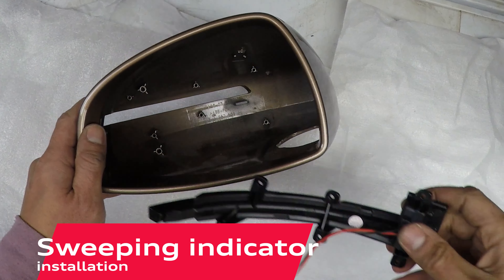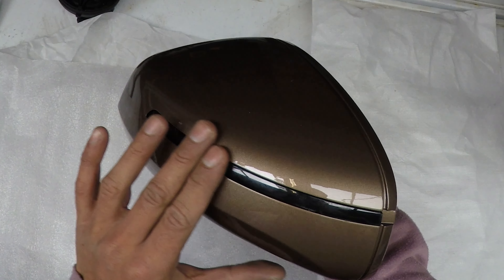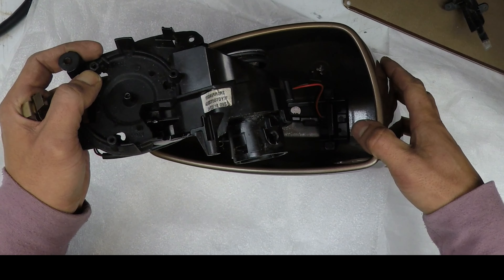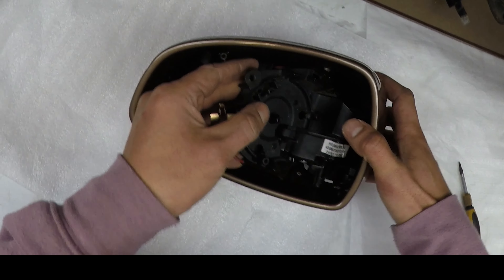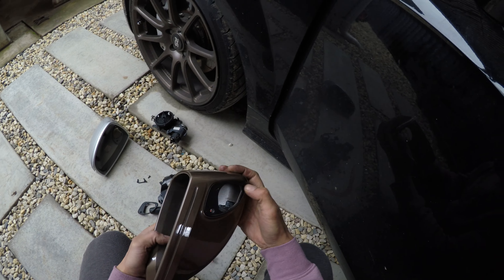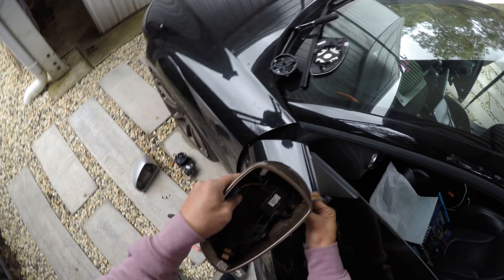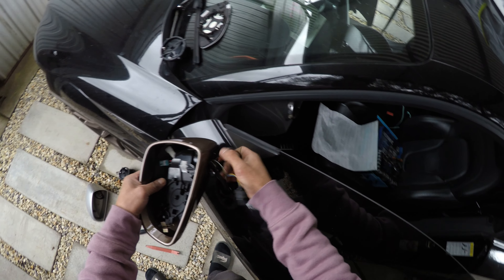Moving back to the mirror caps, installing the dynamic LED sweeping indicators is actually really easy — slide them into their grooves and replace all of the small Torx screws. Make sure you don't do these up too tightly as the mounting points are only plastic. The extended plug wiring makes it much easier to plug the loom. Remember to click on the base plastic piece. Then you're ready to mount the mirror housing and bracket into the base. Feed all of the plugs through the channel in the mirror motor mount, then connect the plugs for the power fold motor and the sweeping indicators.